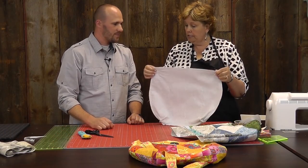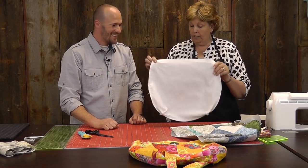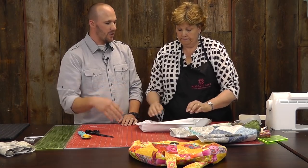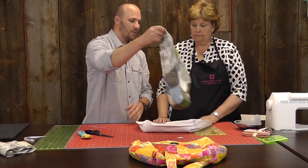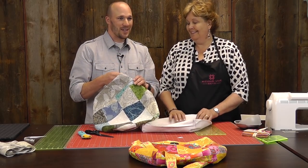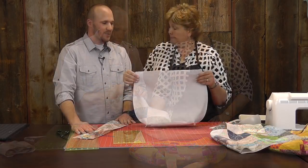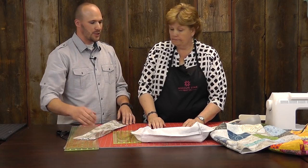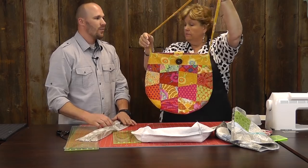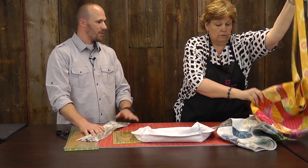I have already sewn the lining together and did the gussets, so we're ready to go. We're going to leave it inside out and slide it over our main panel when it comes time. The next thing we're going to want to do is attach a handle. We got to remember those straps — sometimes they sneak right by! We're going to put one crossbody strap which you can either wear across or use as a shoulder bag.